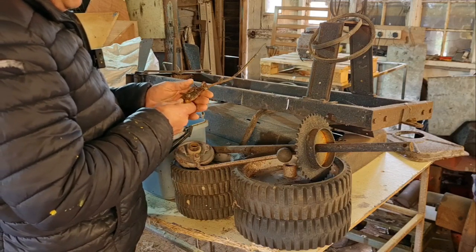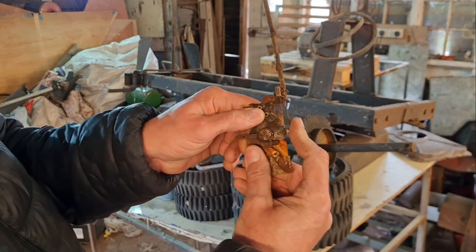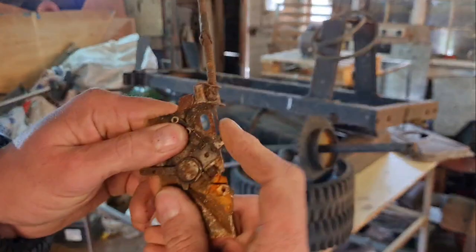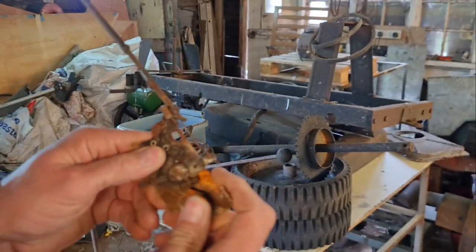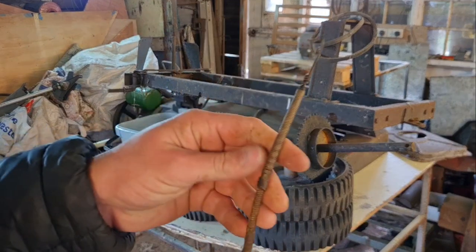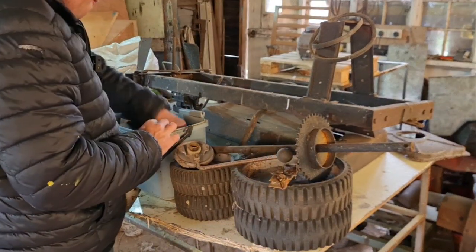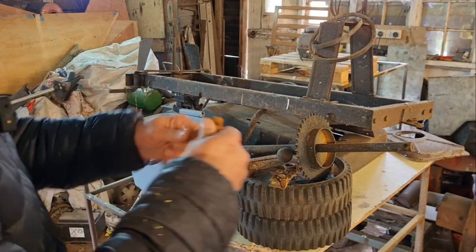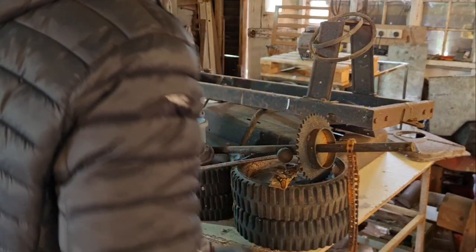Is that throttle cable free? Well look at that — after all these years that throttle cable is still free! That's been sitting in that bucket for years, obviously got water in it at some point because it started to rust, but yeah the throttle cable is still free. I'm going to keep as much of this original as I can. There's the drive chain — if you soak that in oil, that'll come good again.